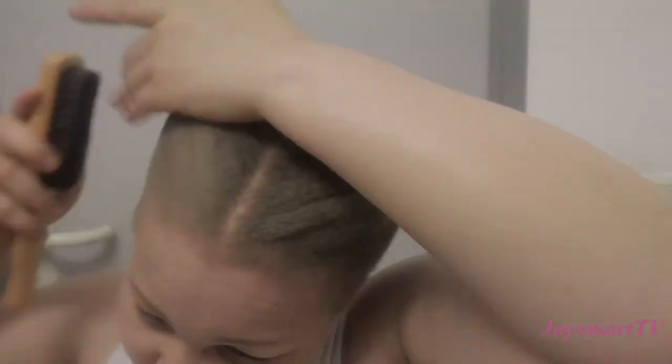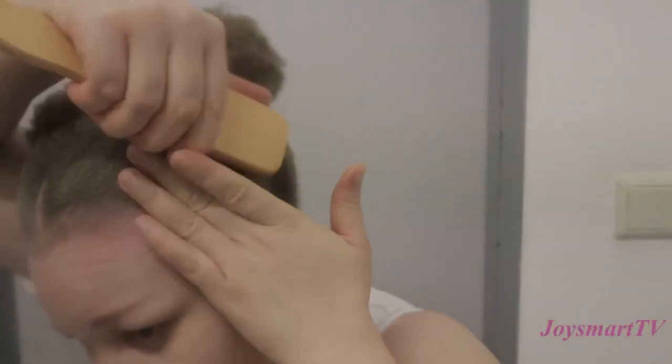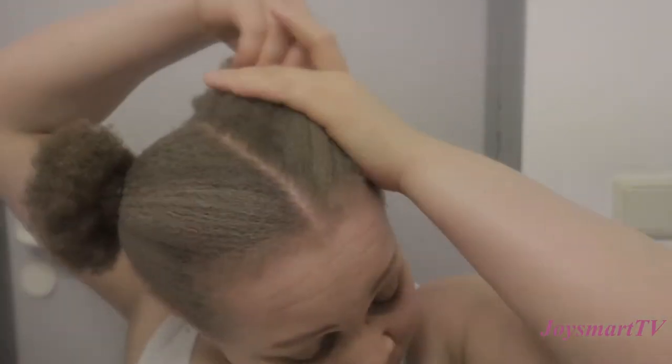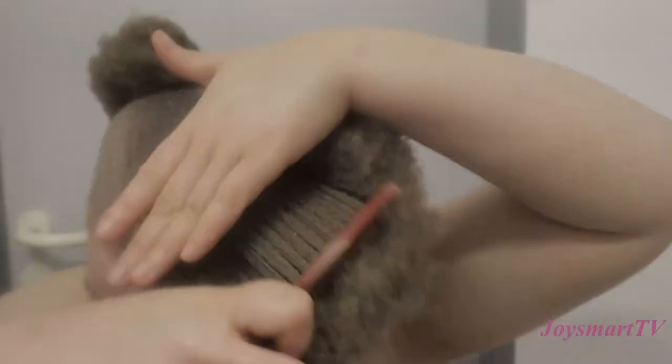For this style you can do your edges — I just brushed mine down. You can design them as much as you want.